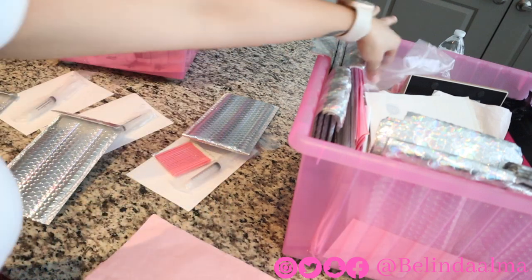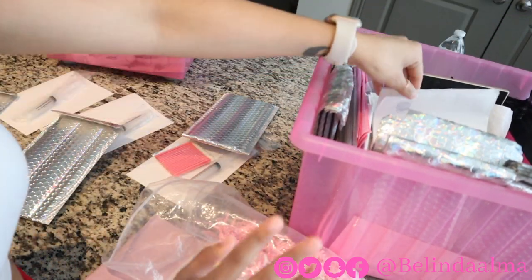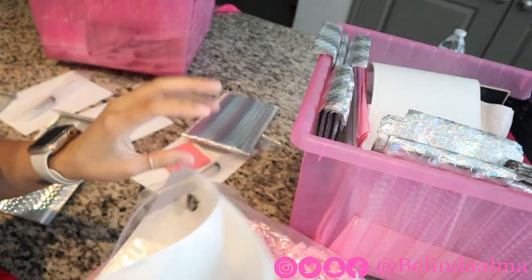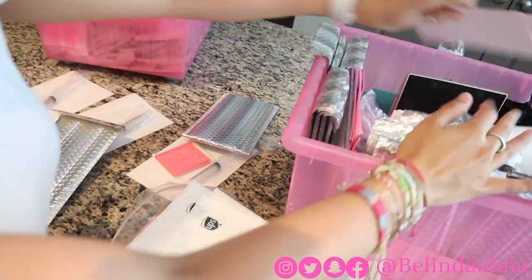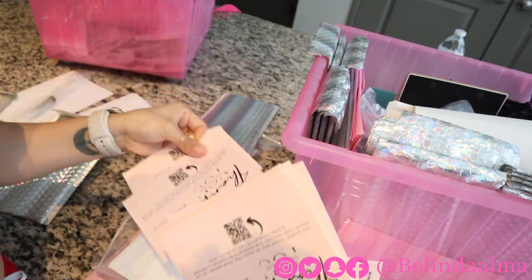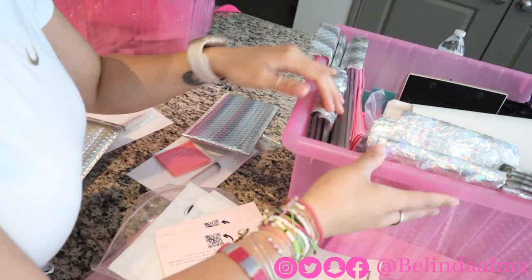I need my pink paper, and then I need three packages — one, two, and three. And I need three thank you cards. I've got my thank you cards right here: one, two, and three. And that's all I need.